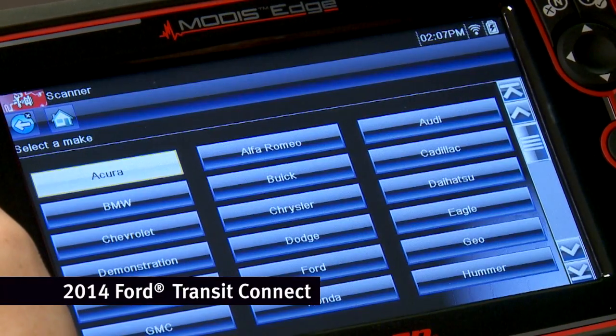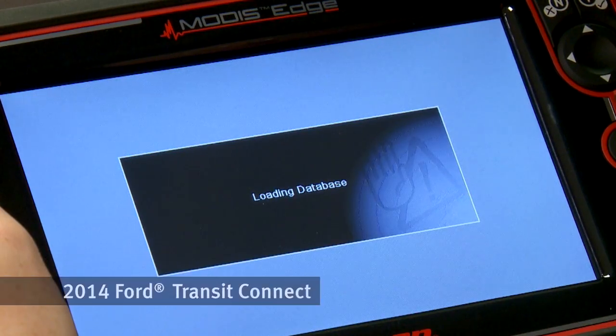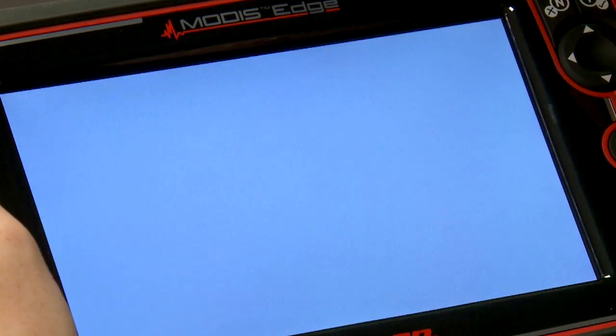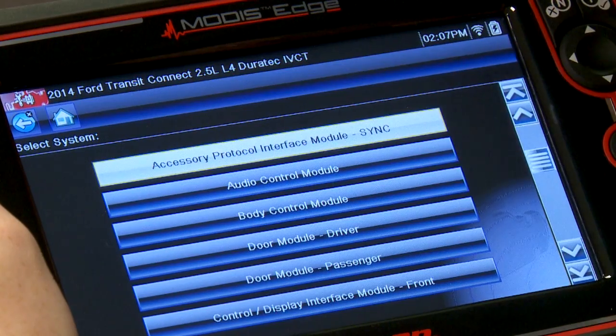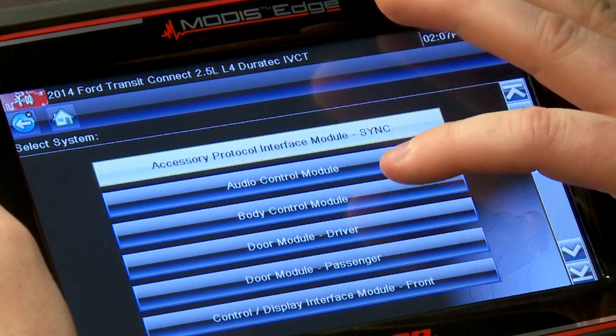Let's load in the scanner and pick the Ford Auto ID. There's my vehicle — a 2014 Ford Transit Connect. Now, TPMS is inside the body control module on this vehicle.